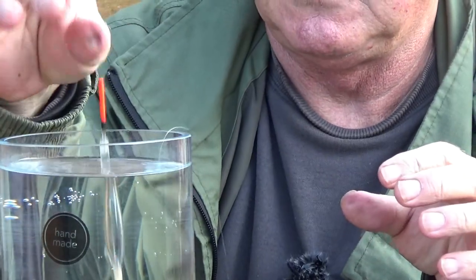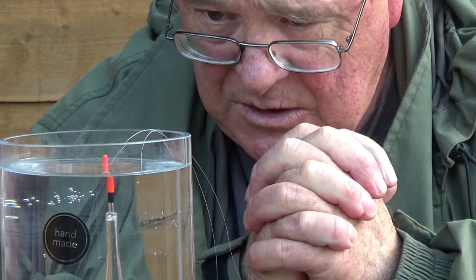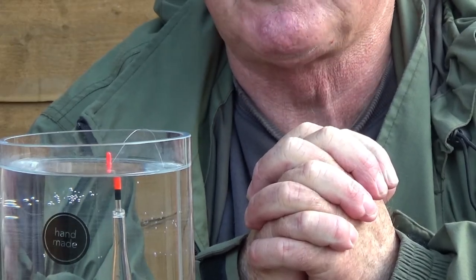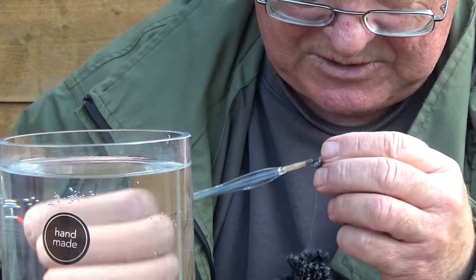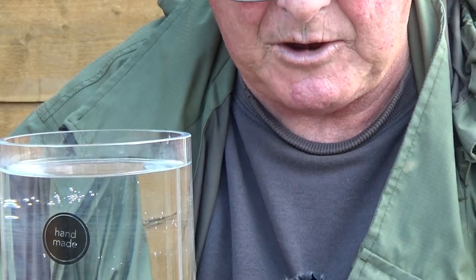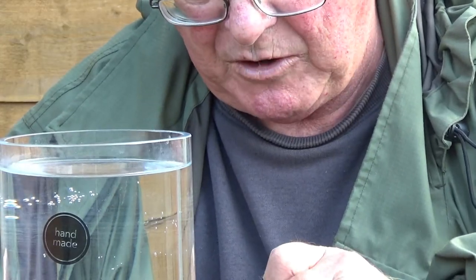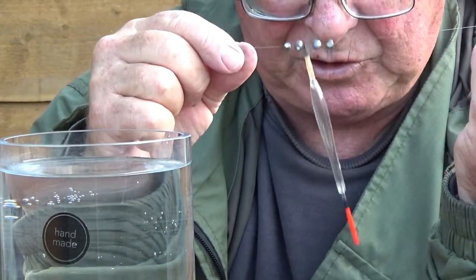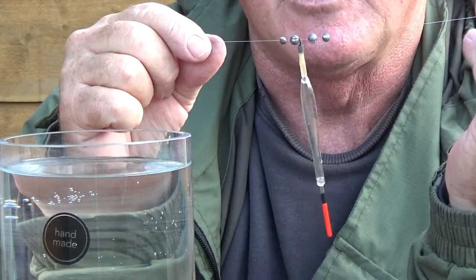Recheck. Now this time it would probably be perfect but it allows no room for dropper shots, so we're going to have to do a bit of juggling. We'd remove one of the AAs and, bearing in mind what I said about shot weights, substitute it for one BB and one number one. You'll notice I've put two shots on either side of the float — this means that should one shot slip it will come up against another one and won't move.